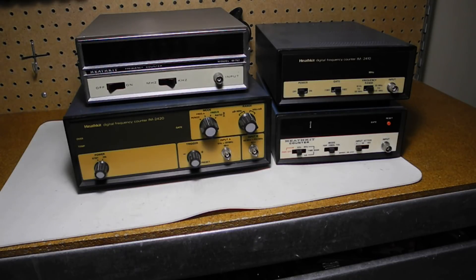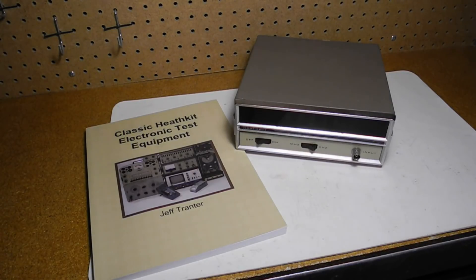I have some other Heathkit frequency counters — the IM2410, IM2420, and IM4100 — and I've made YouTube videos about them that you may want to check out as well. I hope you enjoyed this video. If you're interested in Heathkit test equipment, you may be interested in purchasing my book, Classic Heathkit Electronic Test Equipment, available from Amazon and lulu.com.